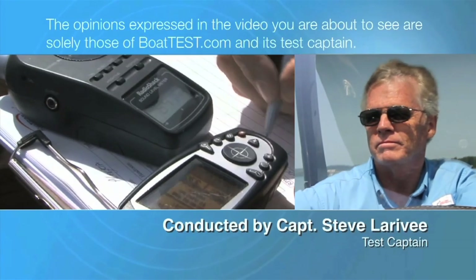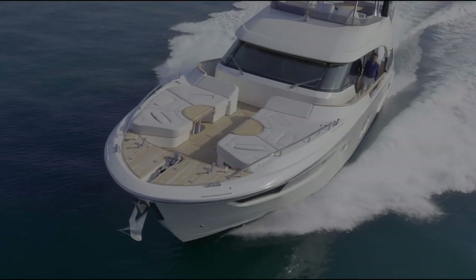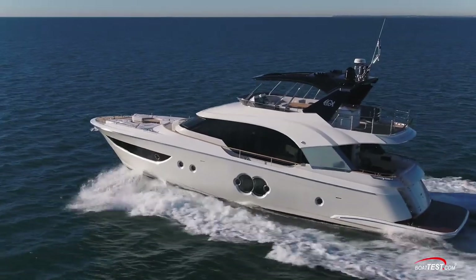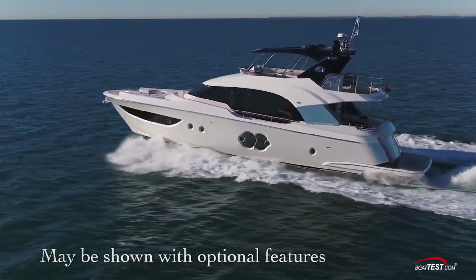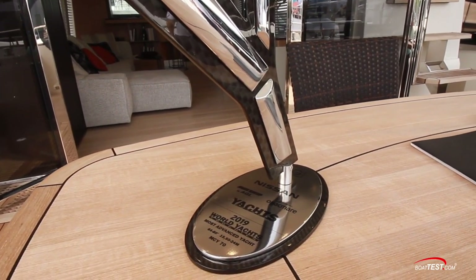The following opinions are solely those of BowTest.com and its test captain. Hi, I'm Steve for BowTest.com and in this video we're going to be conducting a sea trial and performance evaluation of the new and award-winning MCY 70 from Monte Carlo Yachts.